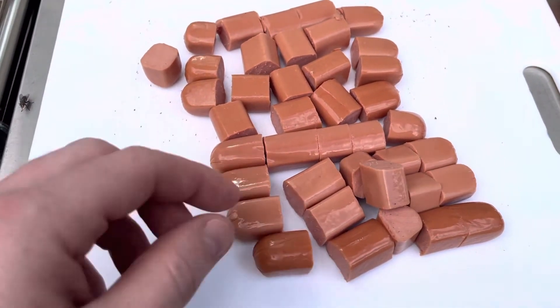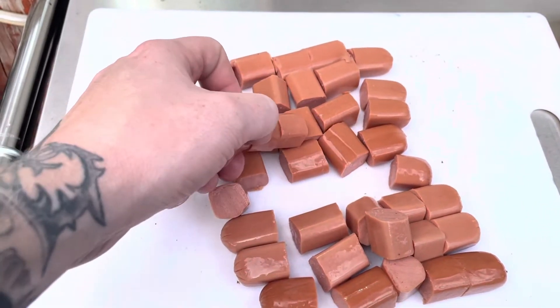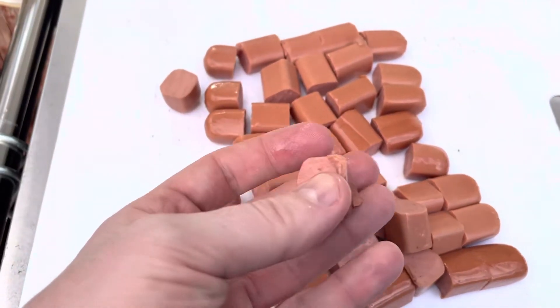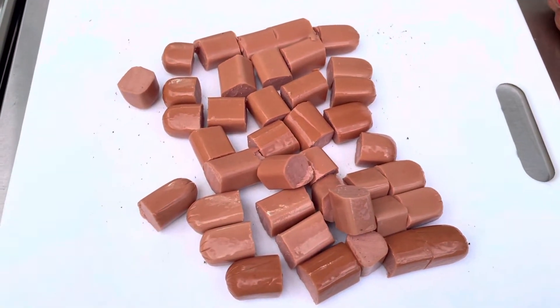The problem with using hot dog, when I remember as a kid, is that they wanted to tear as I was putting them onto the hook, so they wouldn't stay on very good. So I figure if I make them smaller pieces, I could just put multiples on and it wouldn't tear as easily.